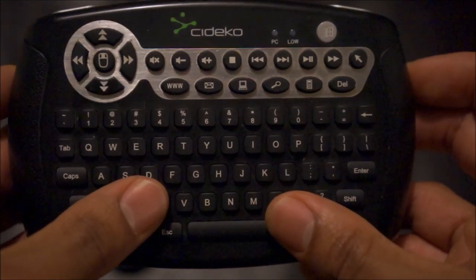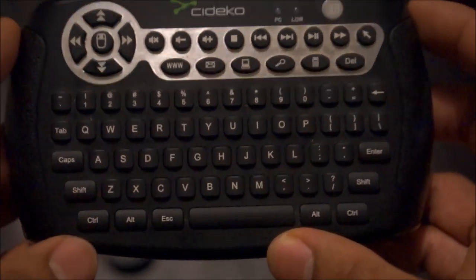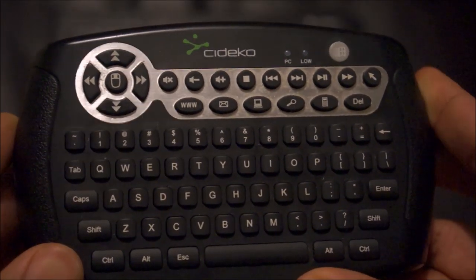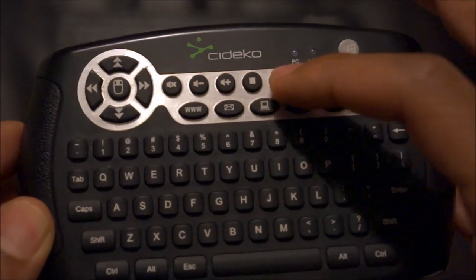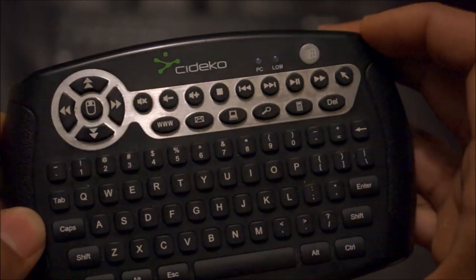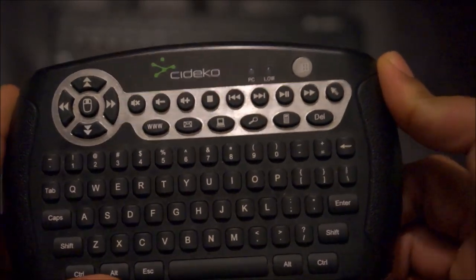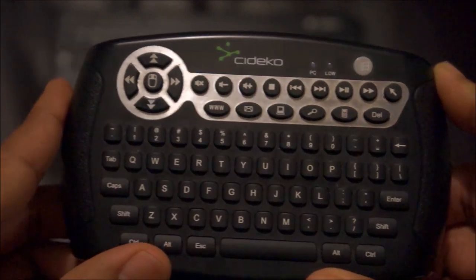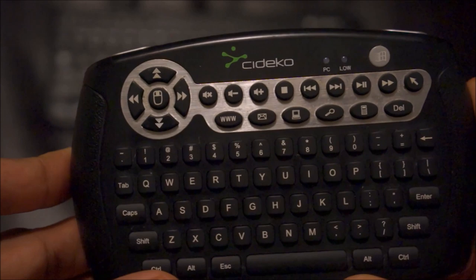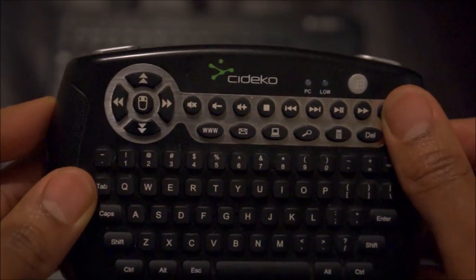It has a full QWERTY keyboard. My only knock against the device is that it doesn't have your F keys, but everything else is here — including your media controls. One more thing: it uses batteries pretty quickly. It's good to have some AA batteries on hand because this thing will probably last you about two weeks at most before the batteries start going low.